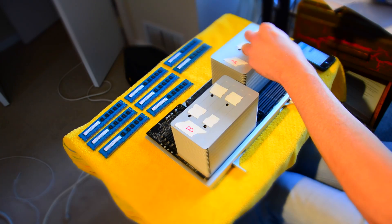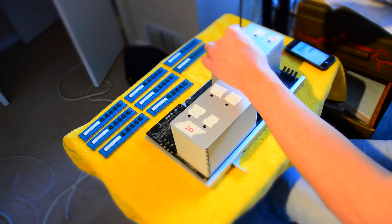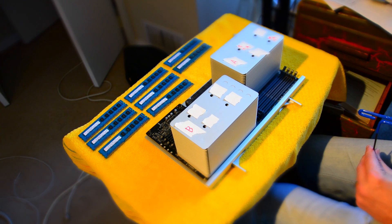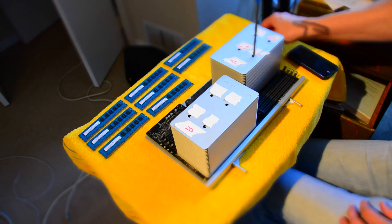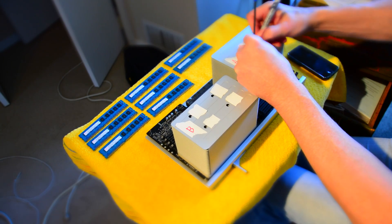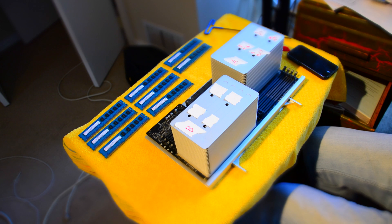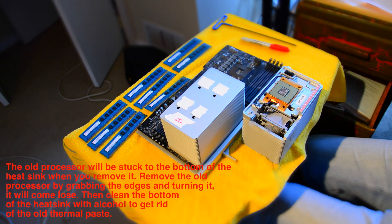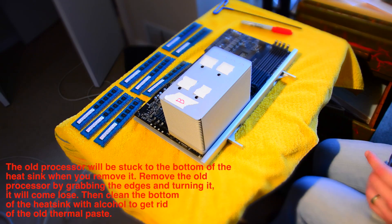I put tape on top of the heat sinks and labeled them, because you want to know which is A and which is B — they are not shaped the same, so A goes back in the A slot and B in the B slot. Then I'm marking the number of rotations it takes to unscrew one of the screws in the heat sink. Those screws are spring-loaded so they don't fall out. I marked the tape so I knew exactly where I started, and when you've fully unscrewed it you'll hear a click. It took about 9.5 full rotations per screw. Then pull straight up to remove the heat sink, slowly twist the processor off the bottom of the heat sink, and clean the area with rubbing alcohol and a lint-free cloth.